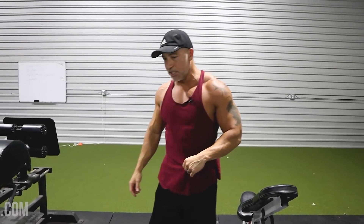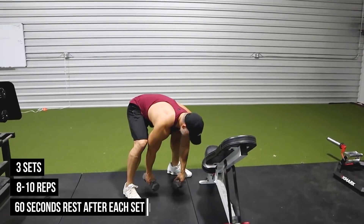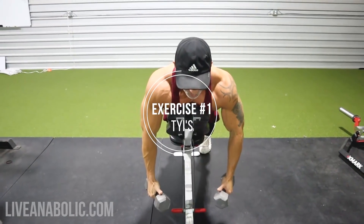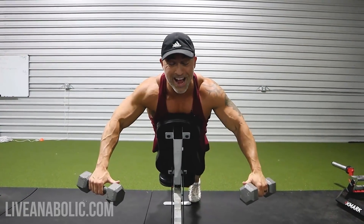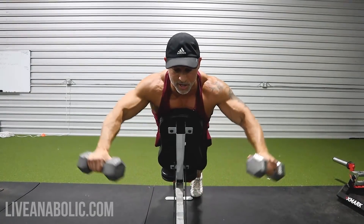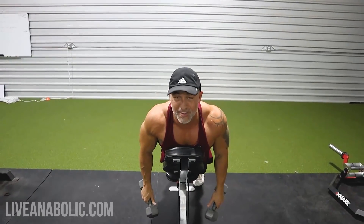The very first exercise is something you may not have done before — TYIs — and I'm going to show you how to do these on an incline bench. Basically, you're using your body to make a T formation, a Y formation, and then an I formation. Start T — arms wide out — then Y — up and out — then I — straight up.